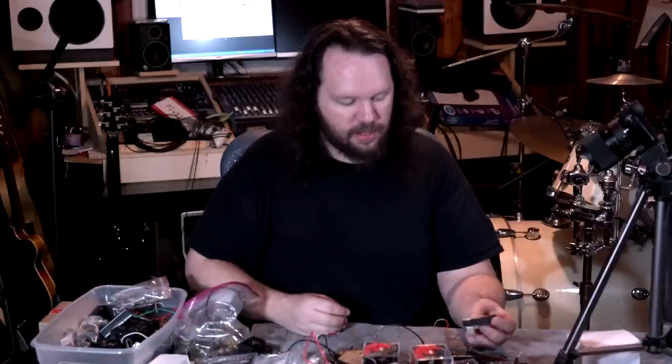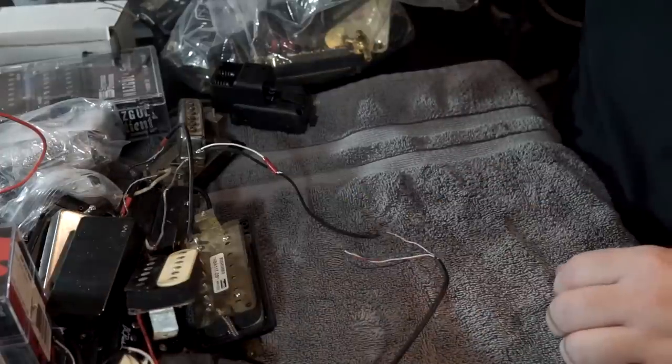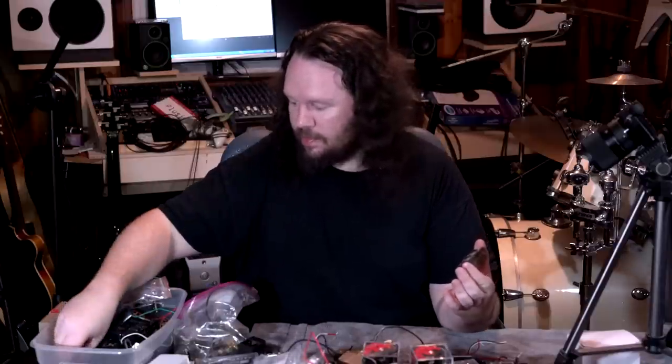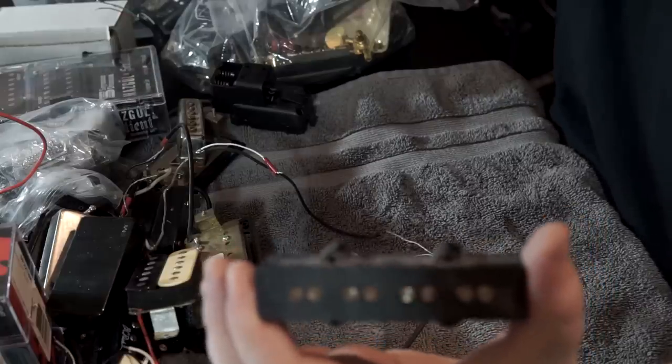Here's just a standard zebra humbucker — out of what, I don't know. And here is like a J-bass style bridge pickup. There are also some bridges and other parts in here too.